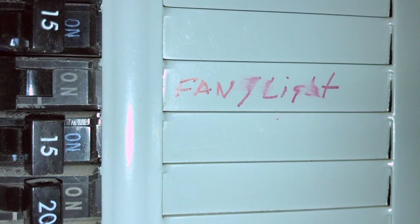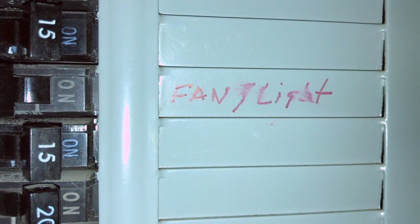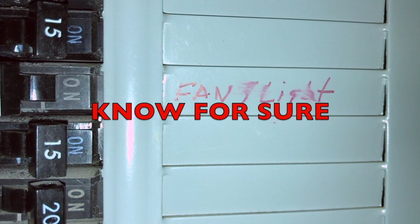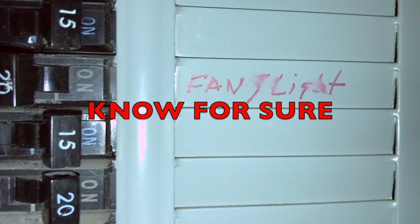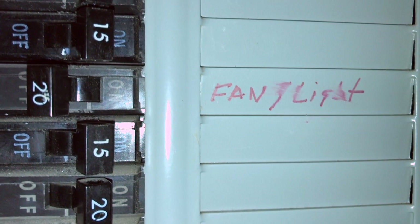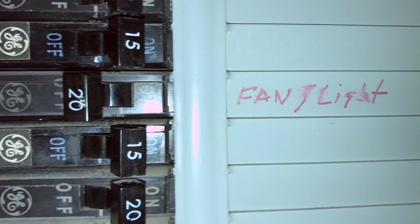Before you start doing anything, it's very important that you turn off the electrical power to the switch you're about to change. What I like to do is leave the light on, go to your electrical panel, and turn off the breaker that controls that light. If it's not properly marked, keep trying until that light turns off. It's important.